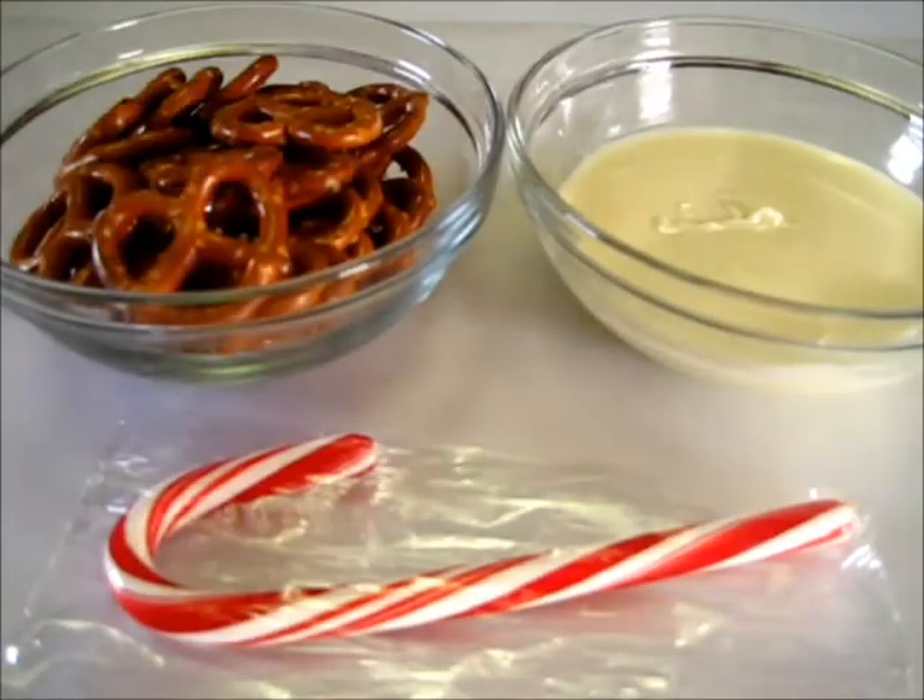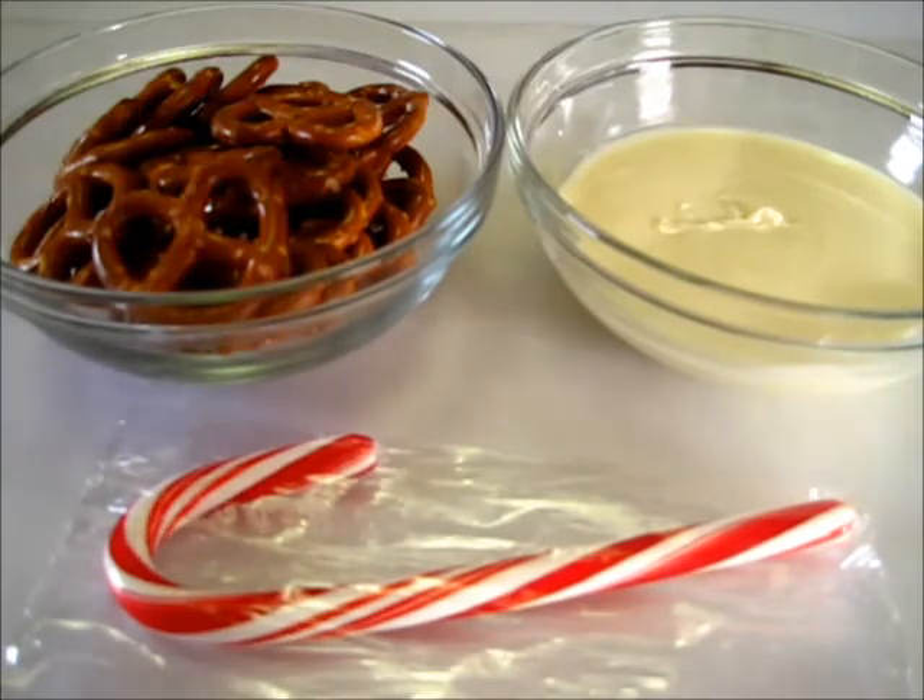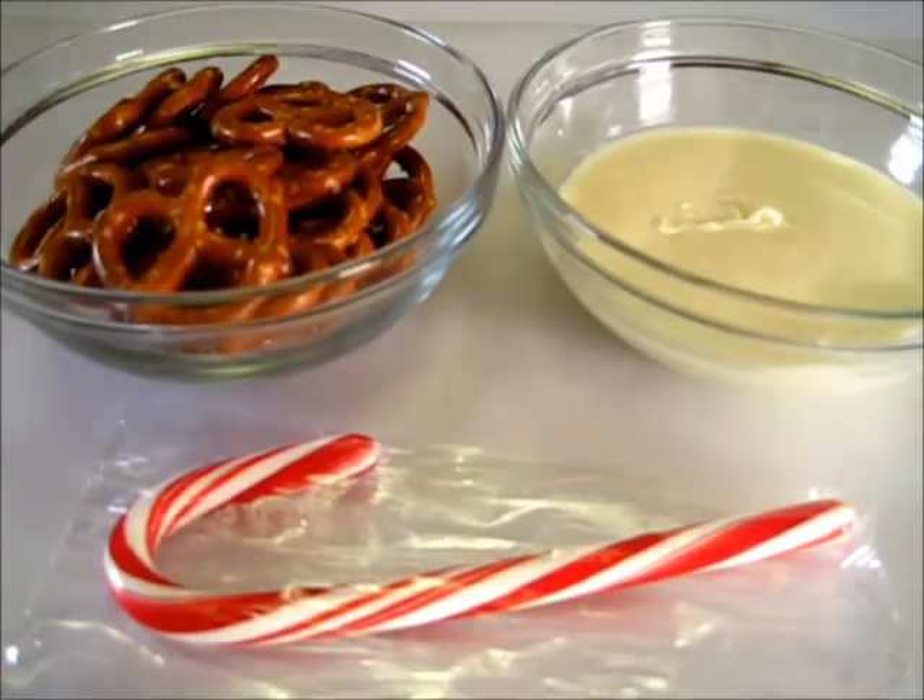Welcome everyone, Happy Holidays! I've got a fun treat that you can make — it's simple and fast. You can take it to the office, take it to work, take it to a potluck, whatever you're doing this holiday season. Everyone absolutely loves them.